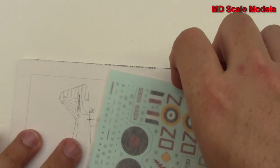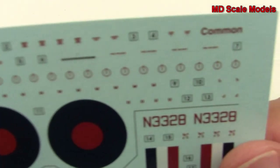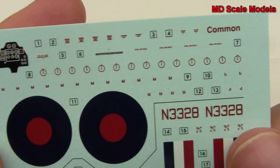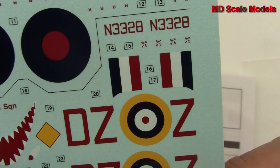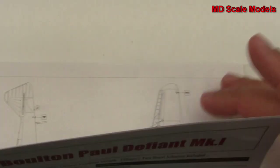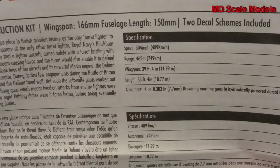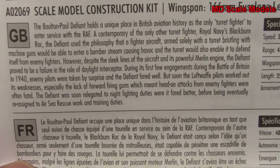We've got our decals with lots of detail. There are also some dimensions and further details about the plane provided.